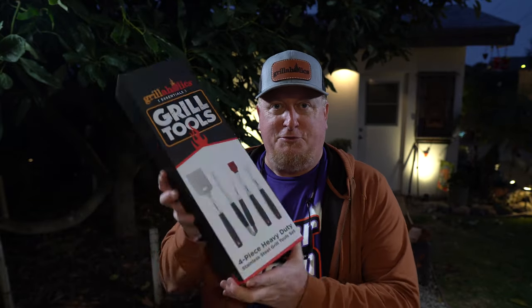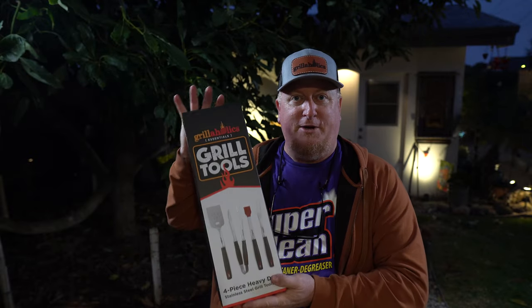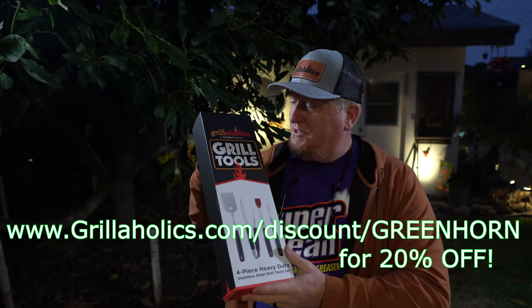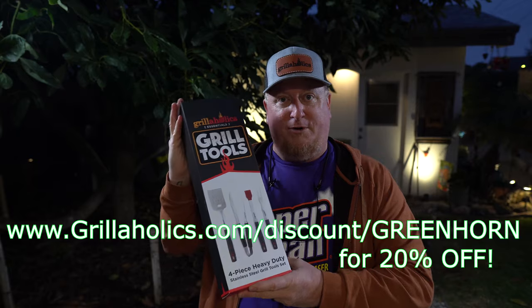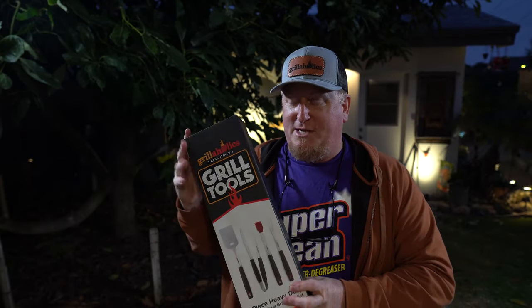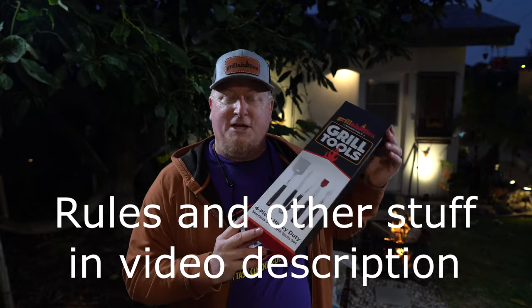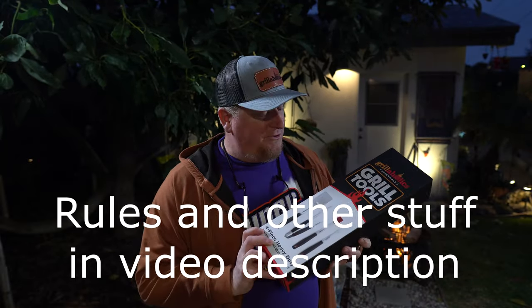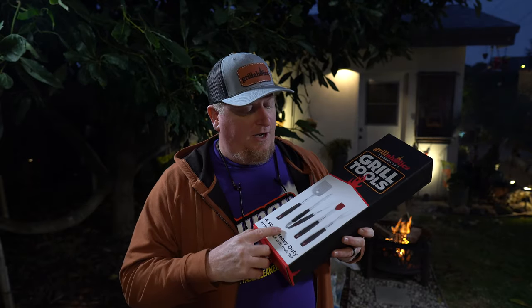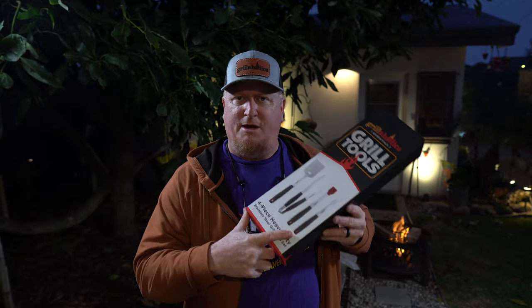We're also gonna try out this tool set from the Grillaholics guys. If you haven't seen my last video, we're giving away some stuff like this for a 4,000 subscriber giveaway — maybe we're already past 4,000 by the time this video airs, maybe not. Anyway, it's a nice looking tool set. I'll probably be using just the tongs and the spatula, maybe the basting brush and fork too.